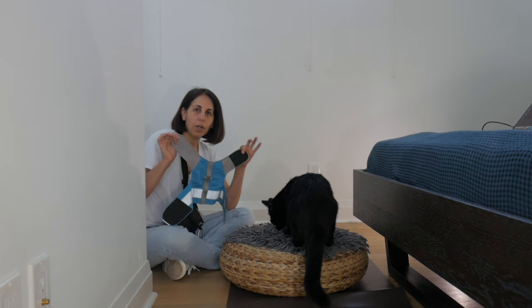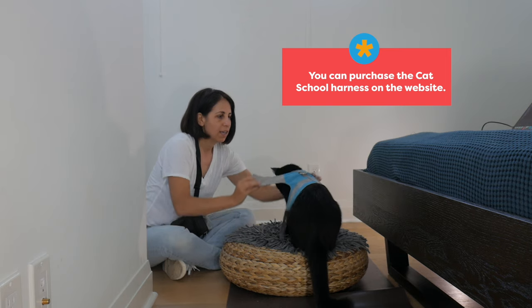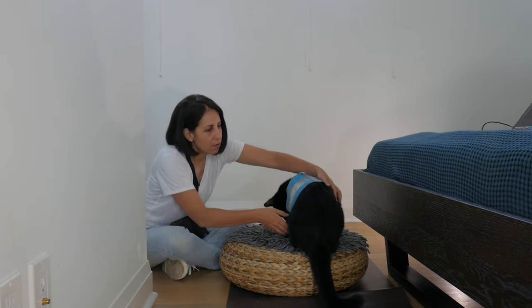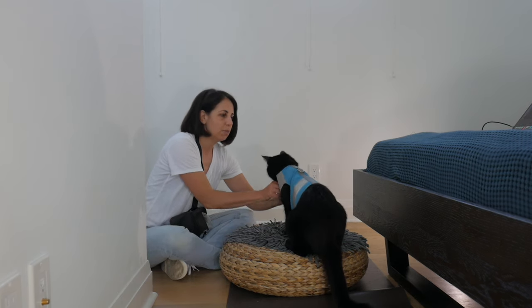We are working with the Cat School Harness. The Cat School Harness is a vest style harness. It just goes over your cat's back, you do up the Velcro, and then you do the Velcro under the belly. It's really easy to put on.